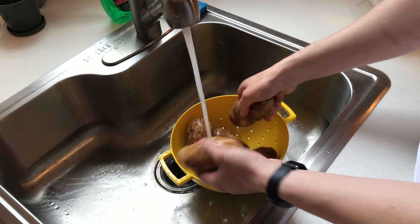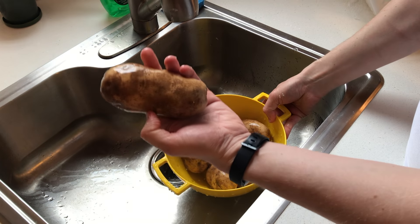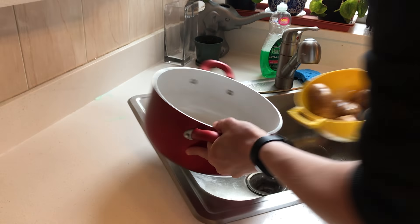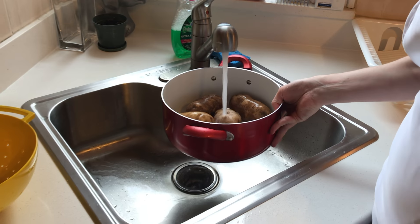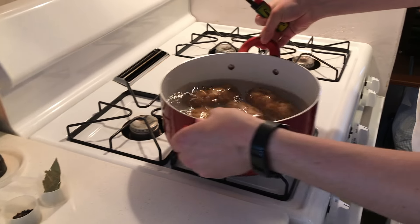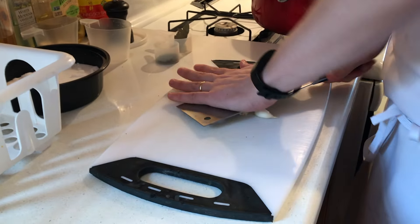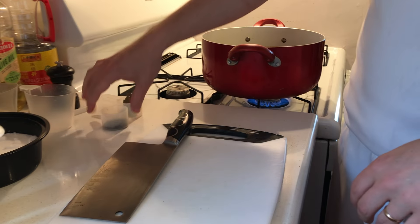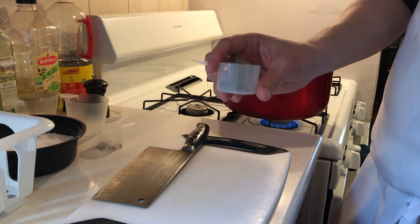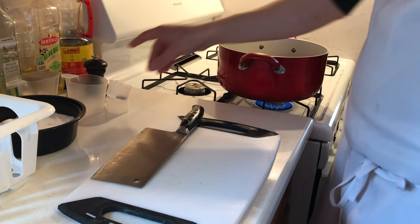Wash the potatoes and just roughly get them the same size so they cook nice and evenly. We're gonna have our pot, put them inside, then fill it up with water. Garlic, we're just gonna crush it. Then we have peppercorn and we have bay leaf. Fresh bay leaf would be great but if you have dried, that's absolutely fine as well. Then you put them inside and add your salt.